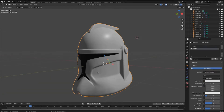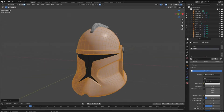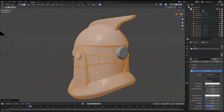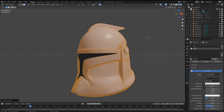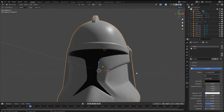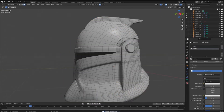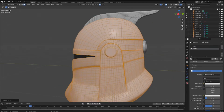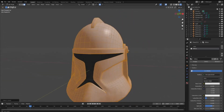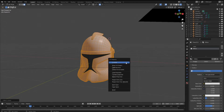Now let's go into Edit Mode, select the helmet, and press L on it. I'm going to assign the attachments — basically anything that's white I'll assign to the white texture. The visor has its own texture which is black, so we're going to leave that alone. Once we have all the whites selected, press L on all of them, then press U and Smart UV Project.